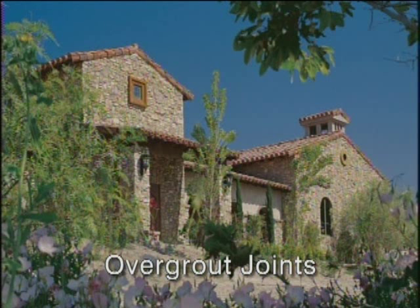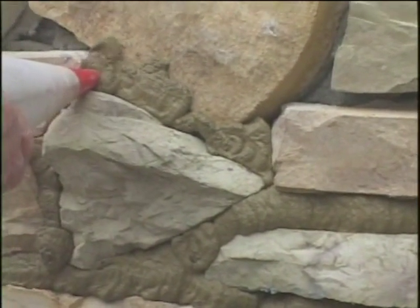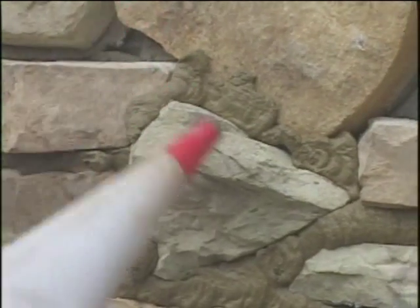Overgrout joints have become a popular way to achieve an old world look. The grout overlaps the face of the stone, widening the joints and making them very irregular.